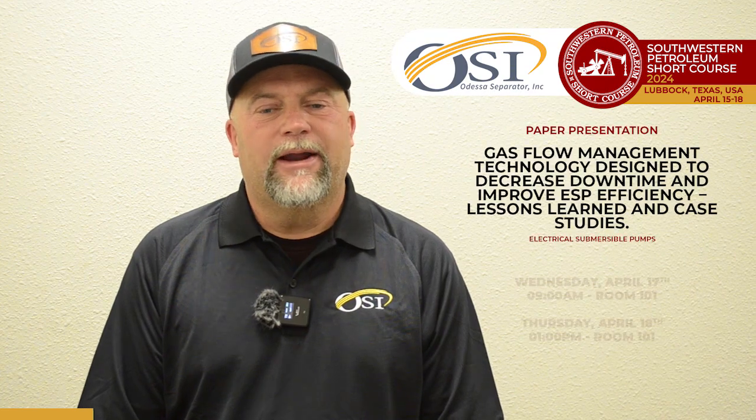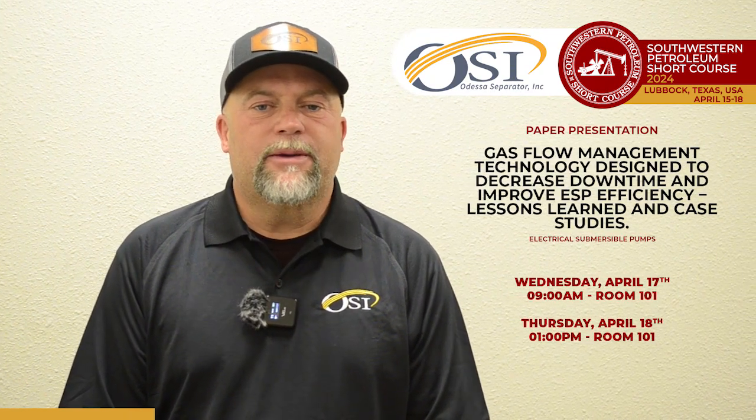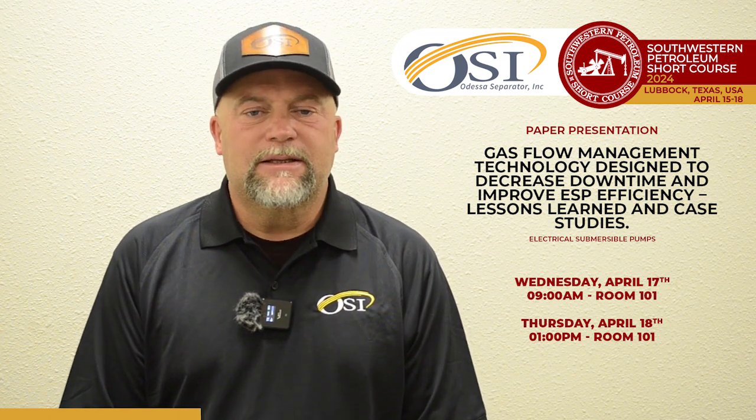Scott Vestal with Odessa Separator. I'm here to visit with y'all today about the ESP Vortex Regulator. It's a new technology engineered to separate sand while regulating the gas slugs.